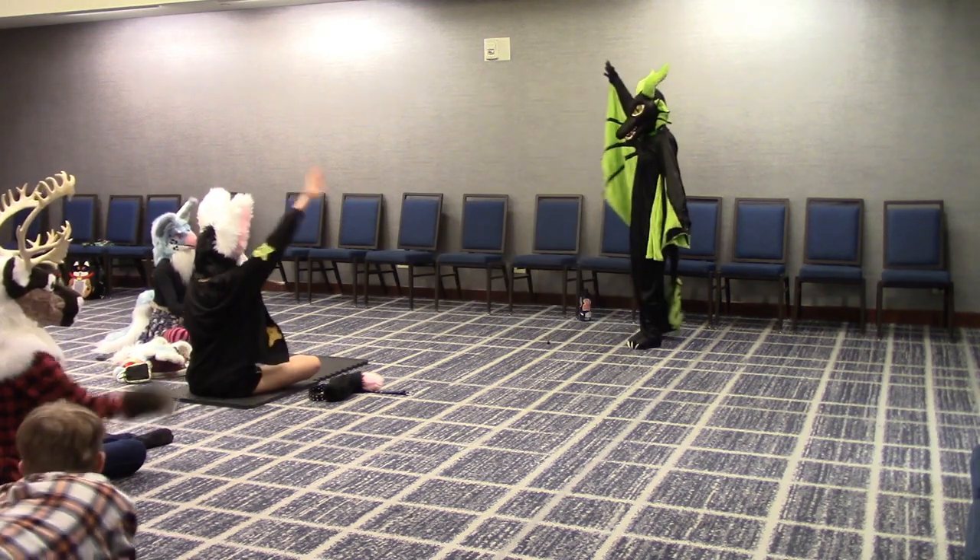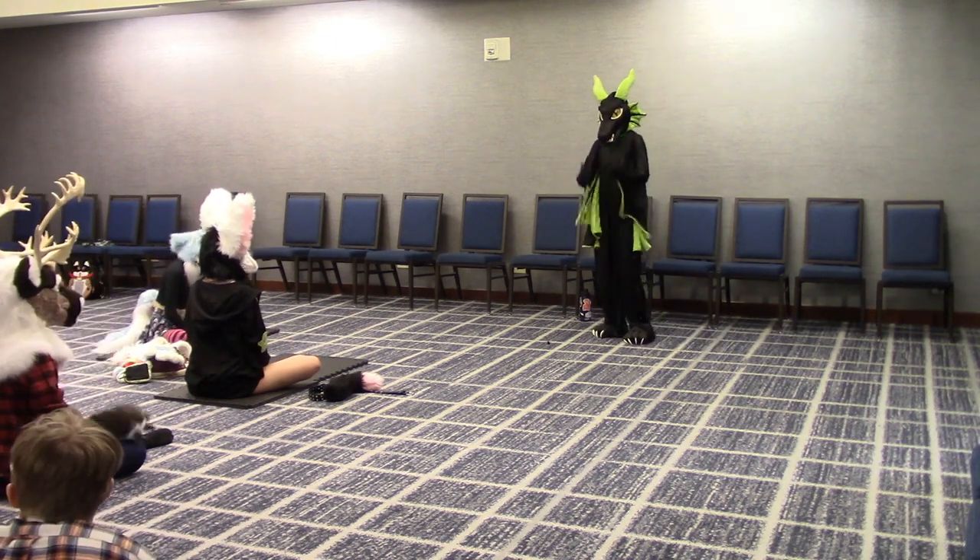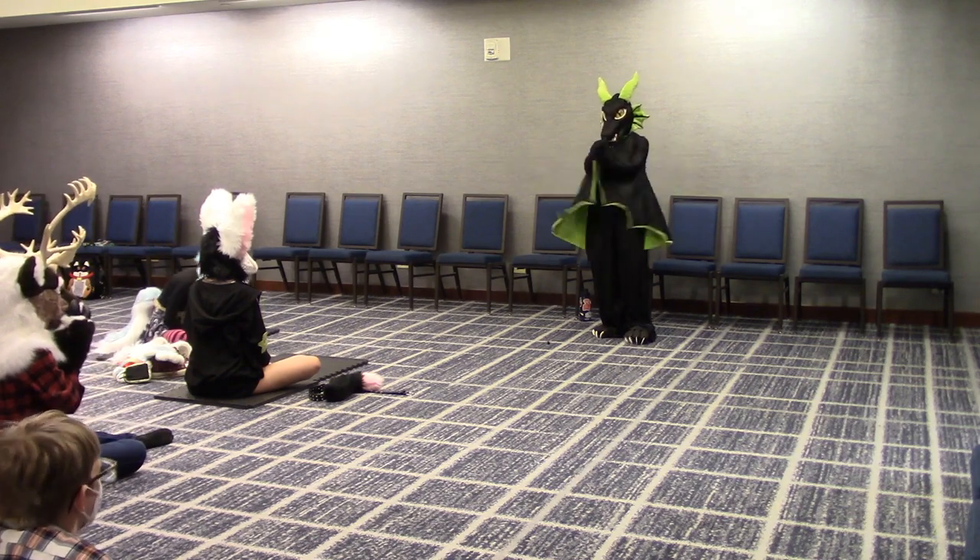Who has done yoga before? About half — that is awesome. So for you this might be a bit of a review. For the new folks, welcome. This is great. Let's give them a round of applause.